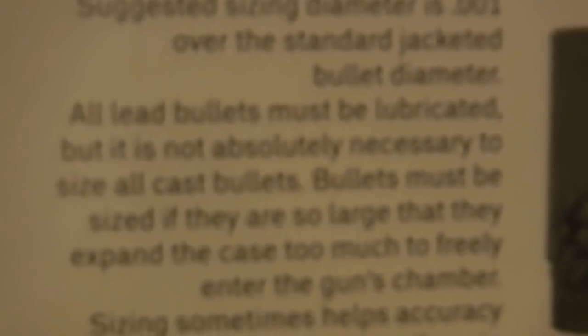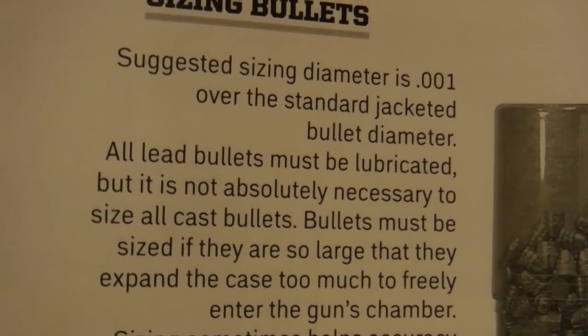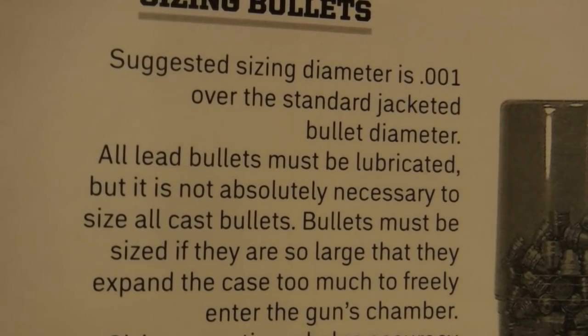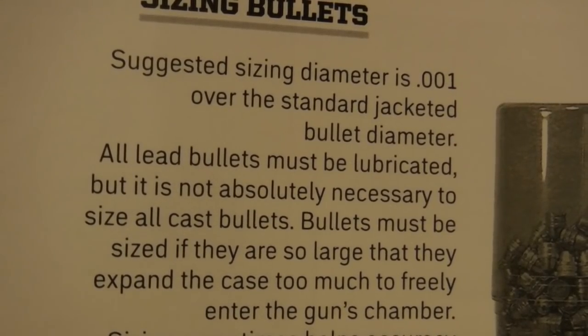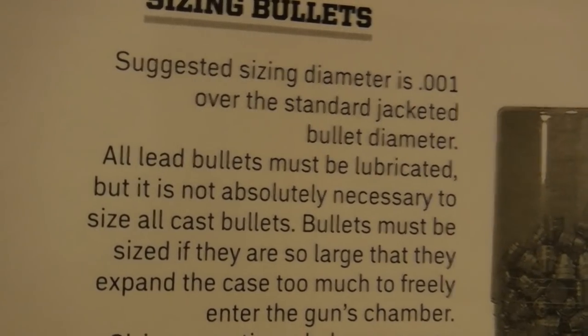The summation says the whole thing. It says there: all lead bullets must be lubricated. I'm not talking about jacketed bullets because lubricating jacketed bullets is an option, but all lead bullets must be lubricated.